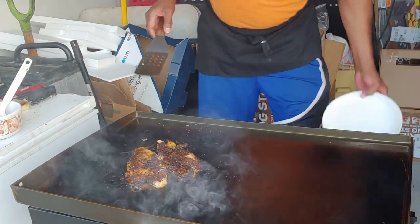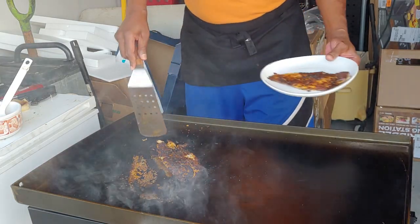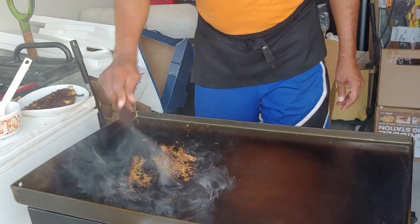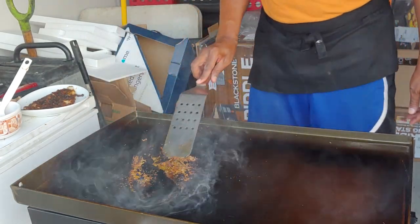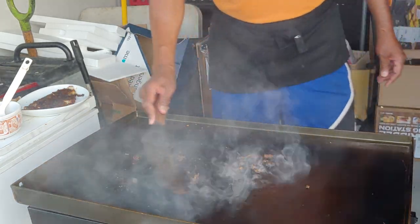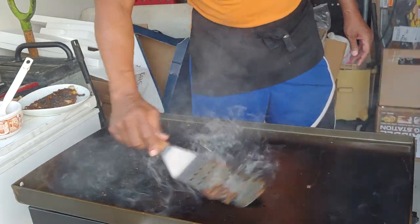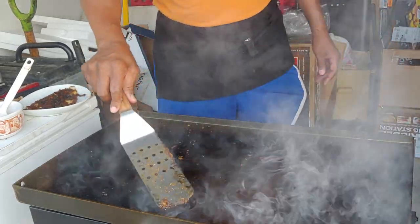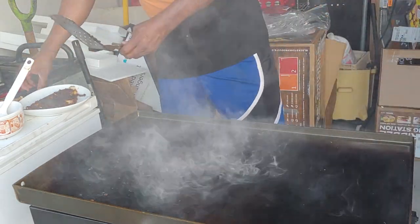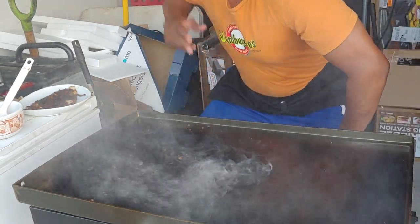Now it's time to plate this fish. We'll get those crumbs off, shoot it into the back there, and we'll be ready to do it again. Peace.